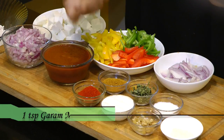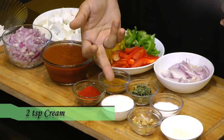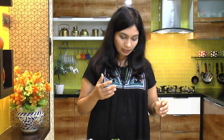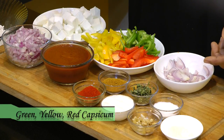In spices, I have a teaspoon of red chili powder, a teaspoon of garam masala, some kasuri methi, 2 teaspoons of cream (optional), salt to taste, ginger garlic paste, and a teaspoon of sugar — which helps reduce the acidity from the tomatoes. I'm also going to sauté some sliced onion and yellow, red, and green peppers.